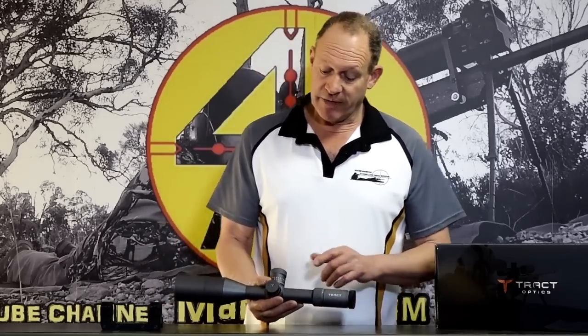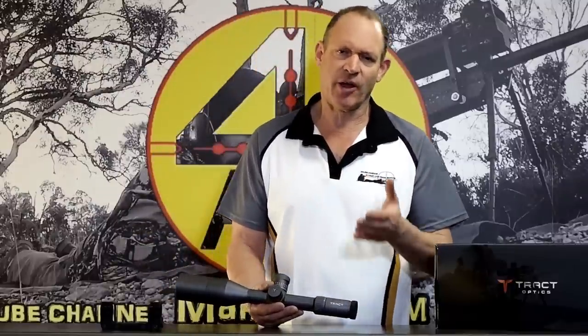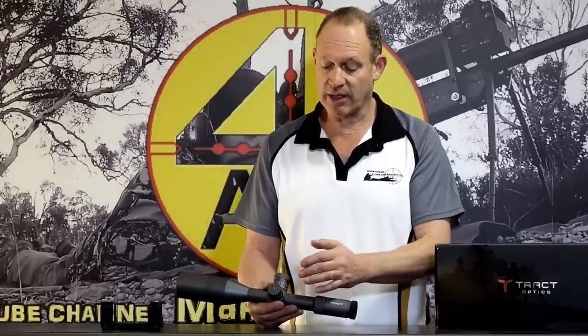Parallax adjustment on the side of it. It's got numbers on there. I tend to prefer no numbers — people just don't use them — but nothing wrong with it. Checking it, those numbers seem to be pretty accurate, pretty close. But as I'd always say with parallax: don't do it just by focus, don't do it just by the numbers. Do it by checking your parallax and seeing where it is, making sure that your crosshair isn't moving as you move your eye around behind. It worked really nicely.